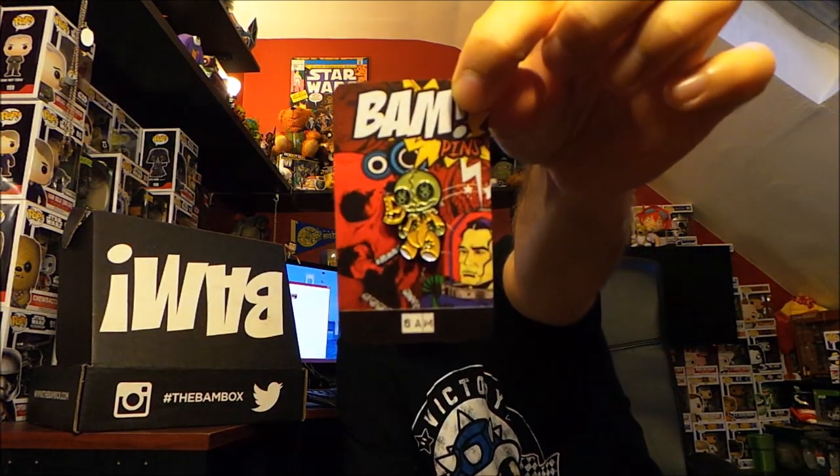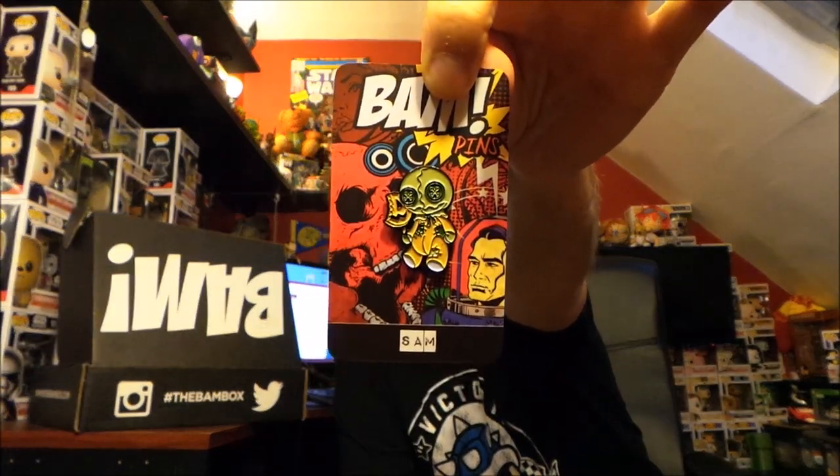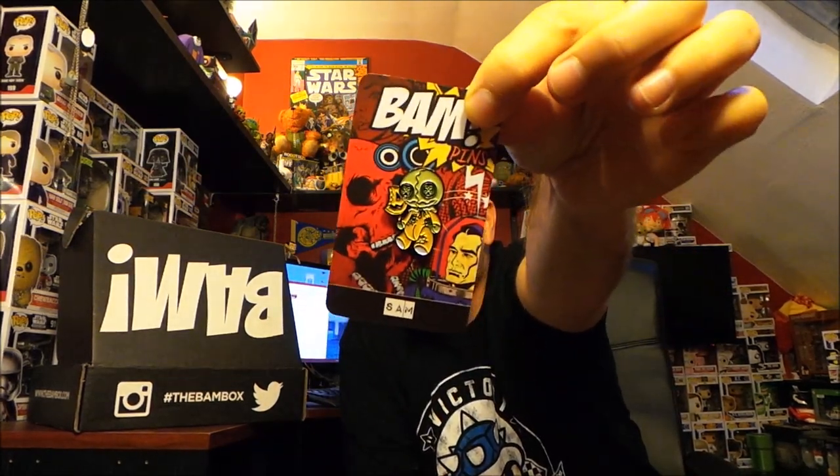We'll start things off with the BAM pin, and oh, that is awesome! This is Sam right here from Trick-or-Treat. I love the design on this — it almost looks like a little stuffed animal, like a little baby Sam. He's so adorable. I don't care for pins all that much, but you gotta admit that is an awesome design. So there's the first item: the BAM pin, which is Sam.